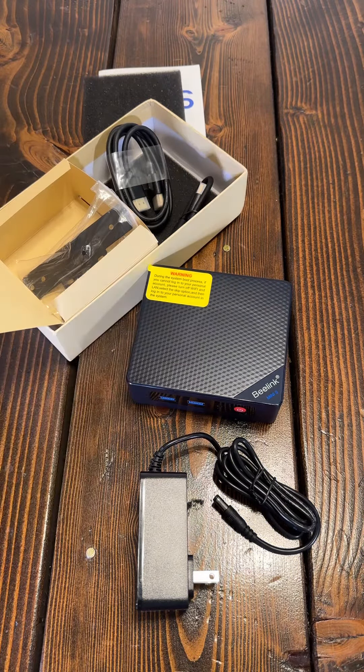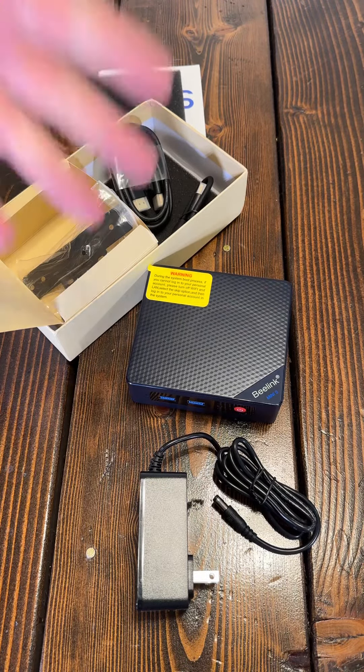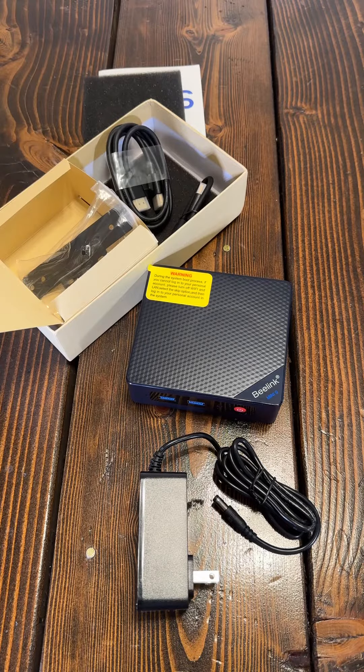I'm excited to get it set up. I think this is going to be a great solution that's super power efficient. I love it because I don't like a PC taking up a lot of space, so it's going to be awesome.